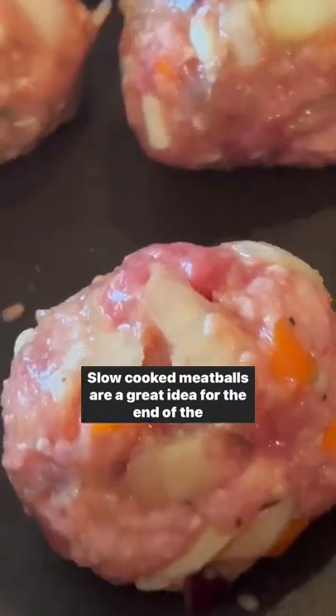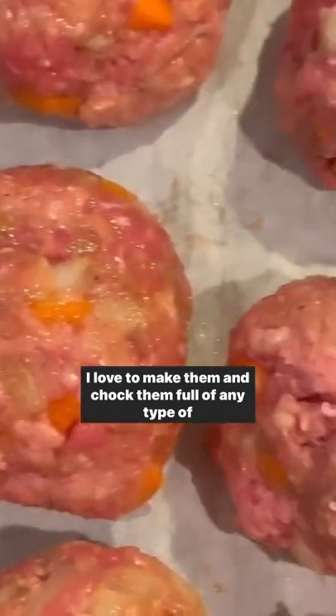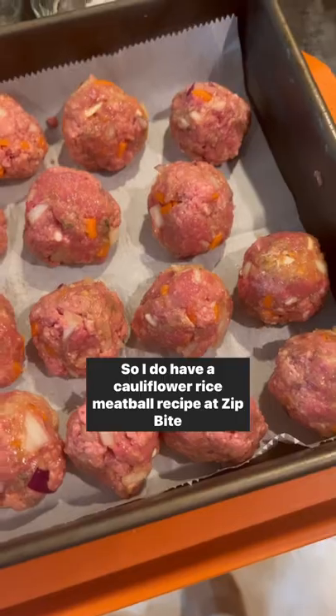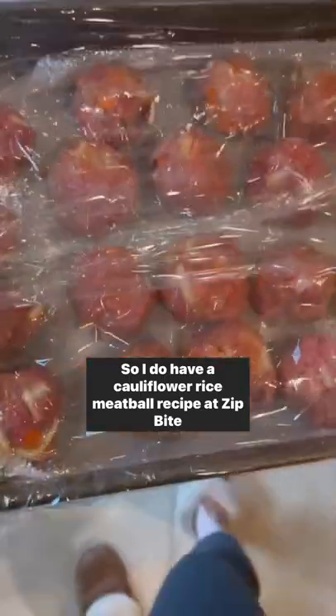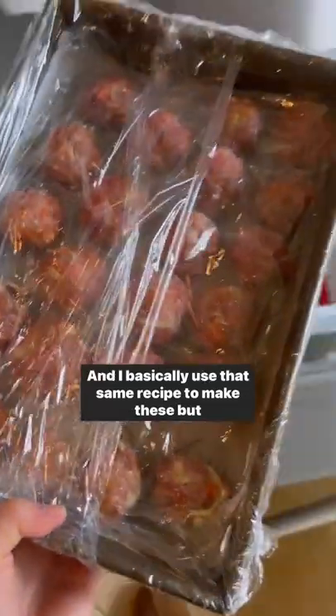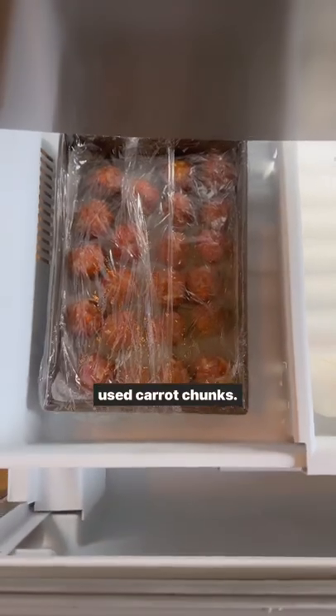Slow cooked meatballs are a great idea for the end of the week. I love to make them and chop them full of any type of vegetable I have left over in my fridge. I do have a cauliflower rice meatball recipe at Sip Bite Go, and I basically use that same recipe to make these, but instead I didn't have cauliflower rice in the freezer so I used carrot chunks.